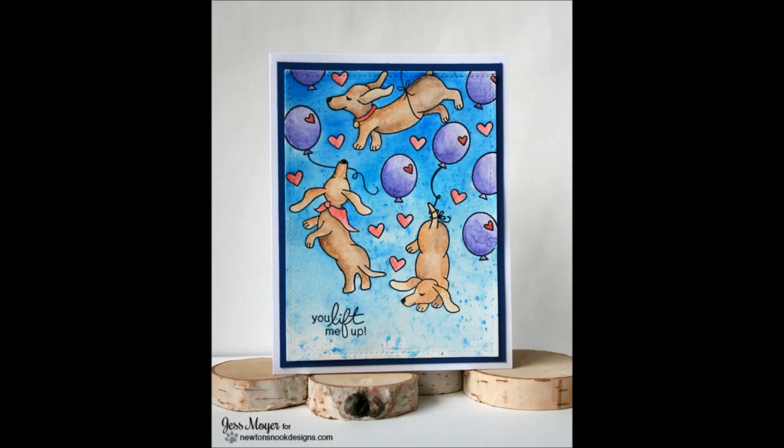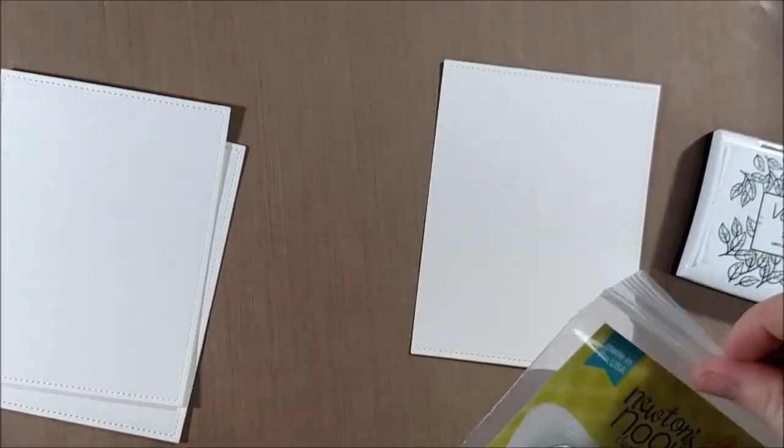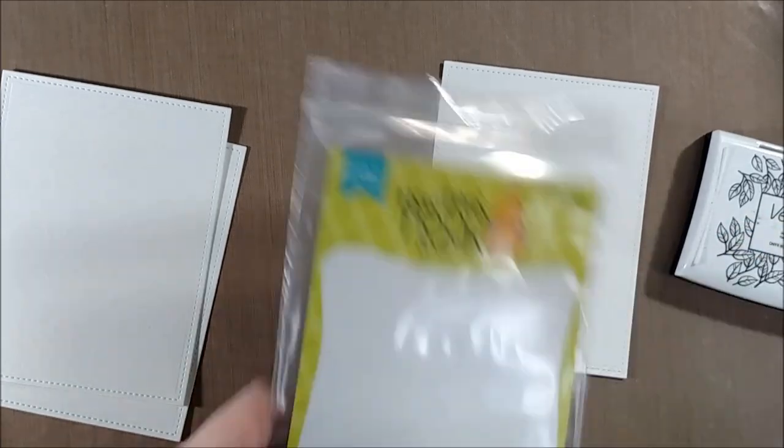Hello crafty friends, it's Jess from JessCrafts.com and today I have a card as part of the Newton's Nook Designs April release. This first stamp set I'm sharing with you today is called Delightful Doxies.